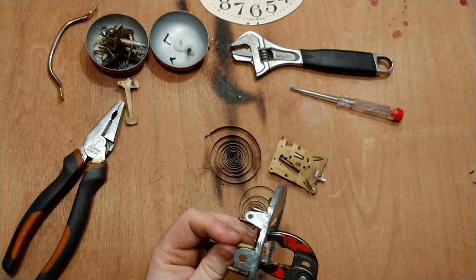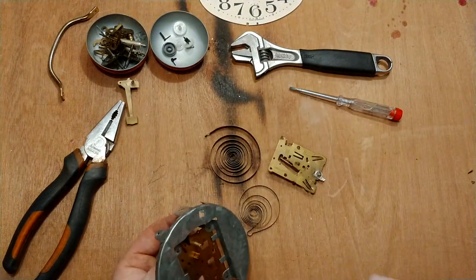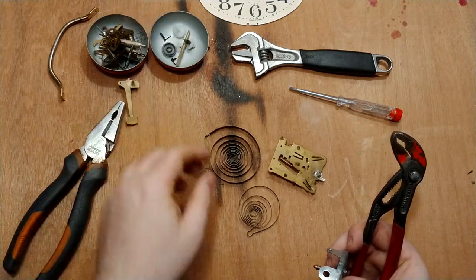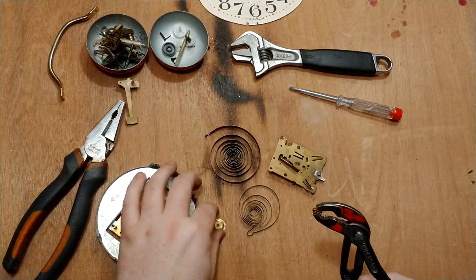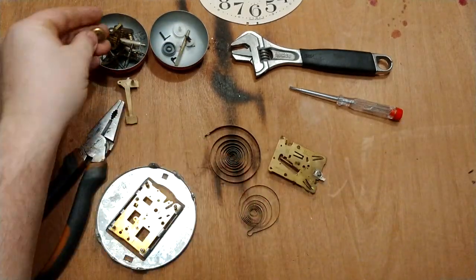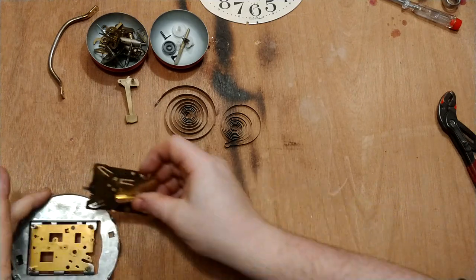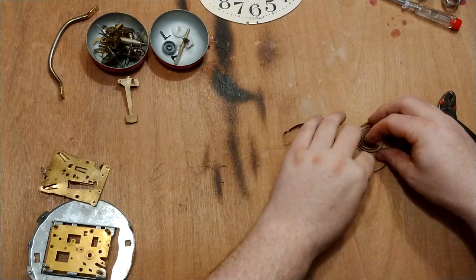This is just plastic — oh there it goes. Plastic, metal. Spring — sorry, this is plastic. A little gear here. Nice decorative little gear and this small thing. I didn't even need these tools. This went very well. One small clock brought me two springs.